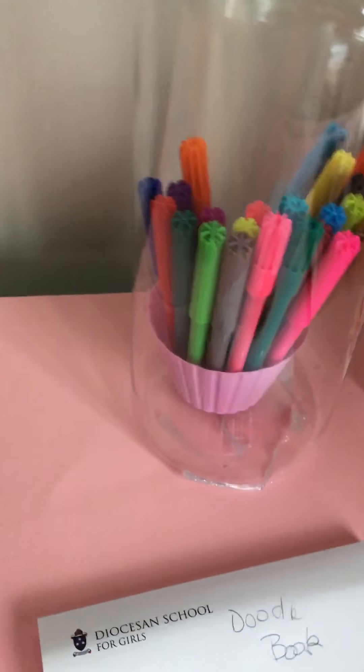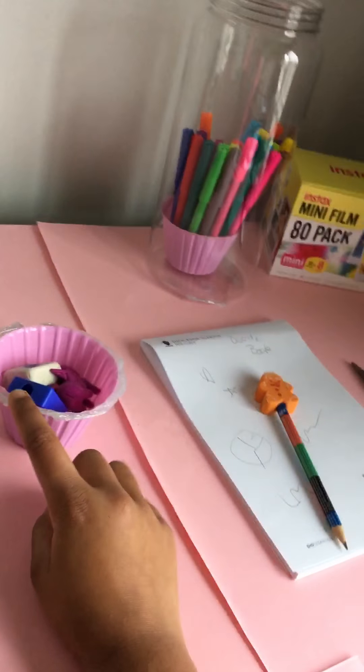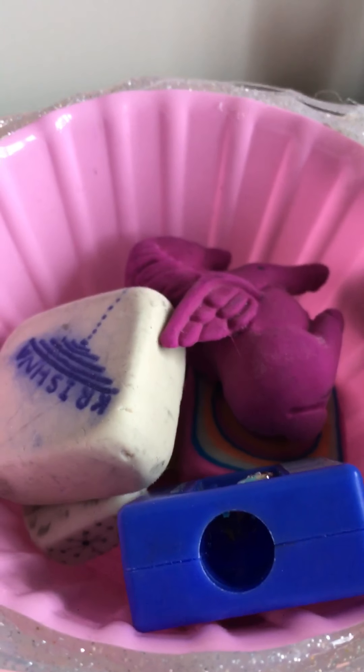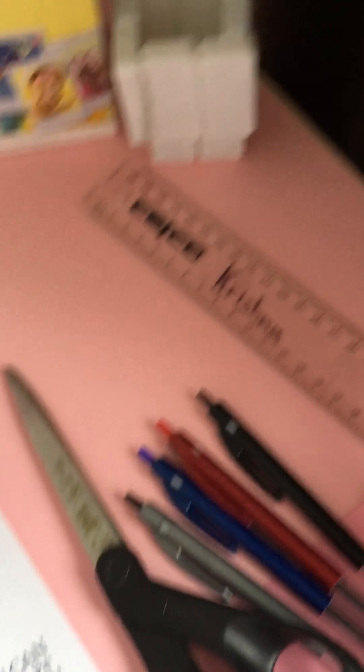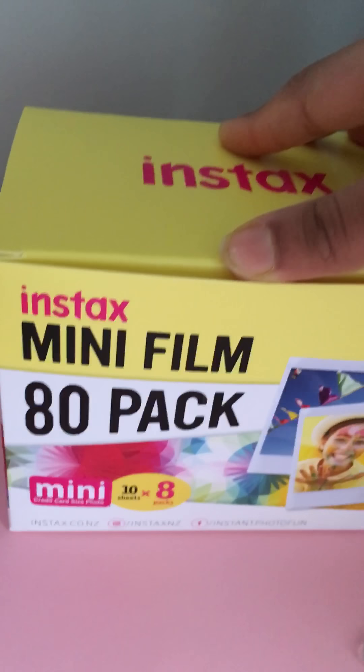Then this is a cupcake thing and I have like kids inside — there's some robbers inside here. I added some hot glue gun on the tips of it so it can stand. Then these are just pins, this is a ruler, this thing I made with dominoes and hot glue gun, and then this is a mini film 80-pack thingy — I'm going to get the camera.